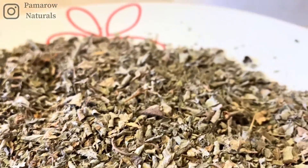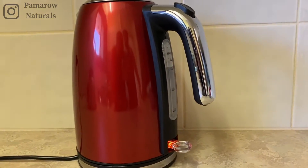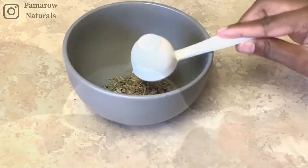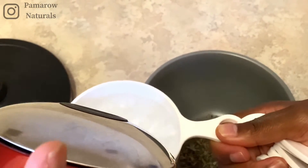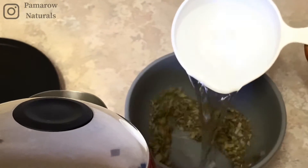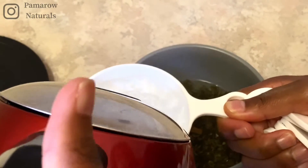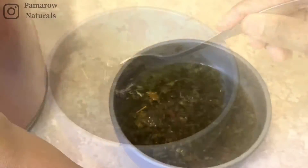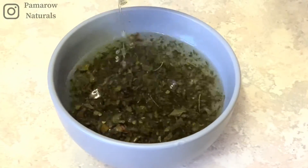I went ahead to boil some water, measured one tablespoon of the ambunu, then poured two cups of hot water into the ambunu leaves and stirred it really lightly before allowing it to sit. I let it sit for 15 minutes, although the instructions say to let it sit for 10.